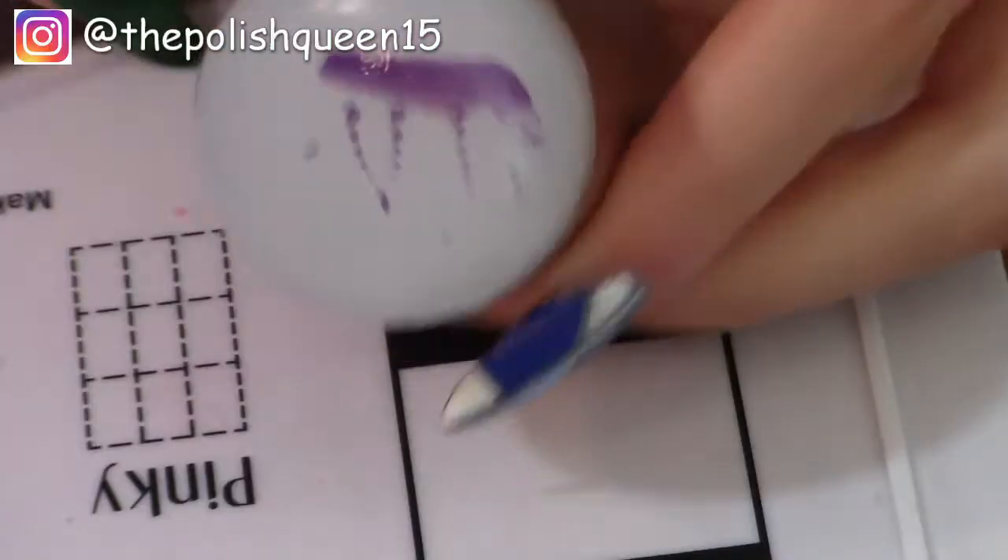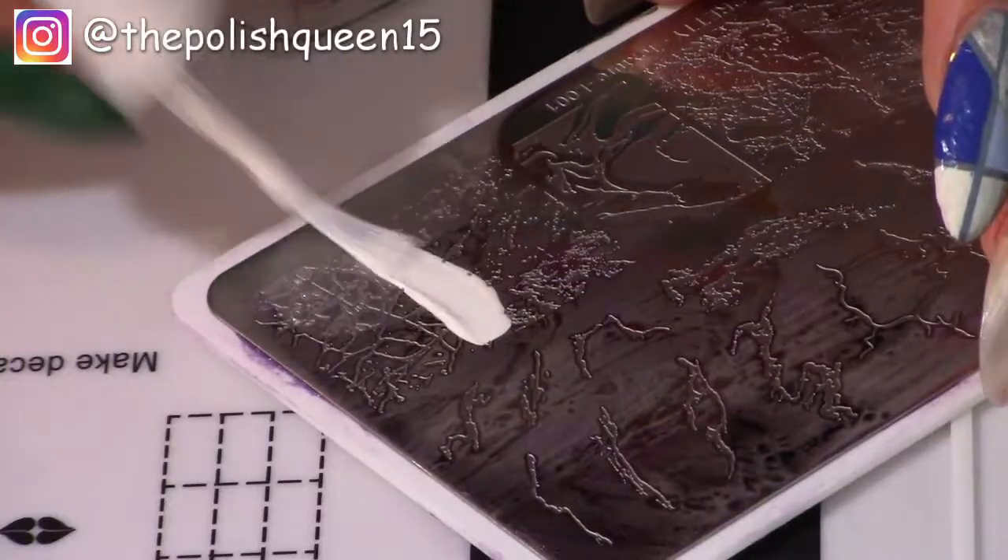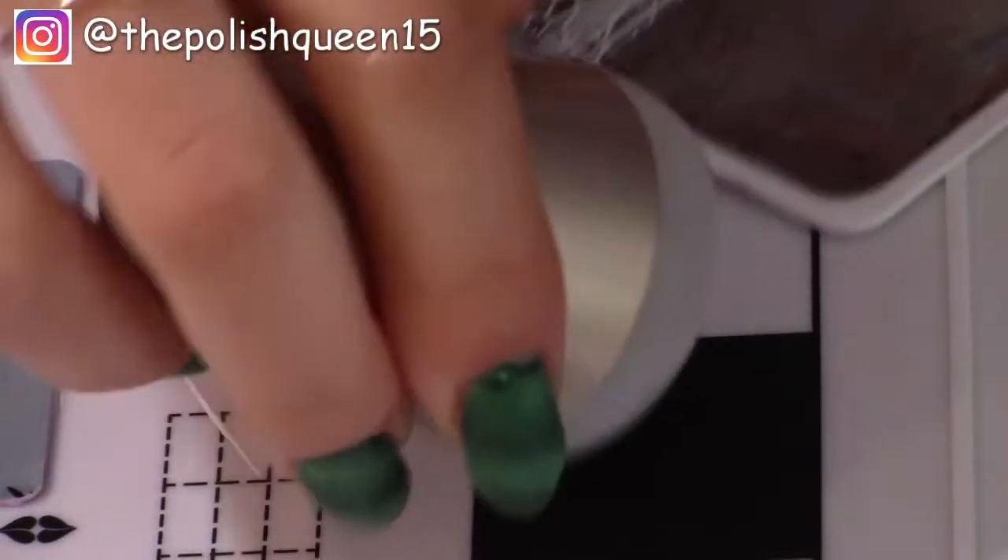In this video I'm doing a Born Pretty haul 2019 and we're going to try out some Born Pretty nail art stamping plates. Let's go!